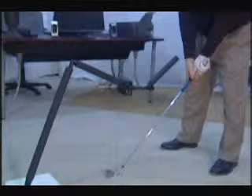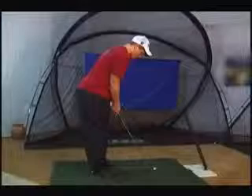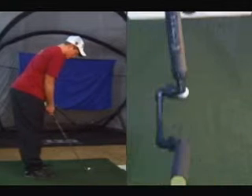Your position is key to getting the maximum effectiveness out of your Axis II Angle Swing Trainer. Though the Axis II Angle Swing Trainer does not require using a ball to improve your swing, you may want to use one when first adjusting your position. If you are too close to the Axis II Angle Swing Trainer, the ball will appear like this.